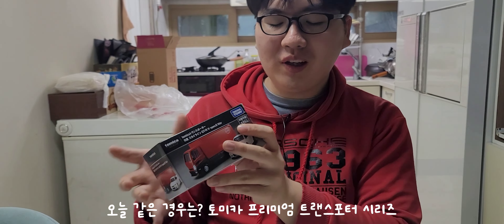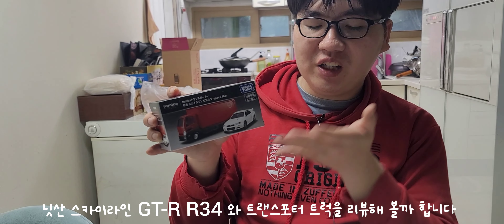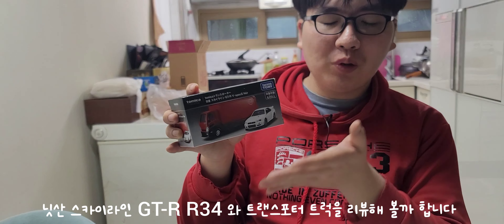Hello, today's new diecast. Today's new diecast is about this — the Tomica Premium Transporter Series: the Nissan Skyline GT-R R34 and the Transporter Truck.